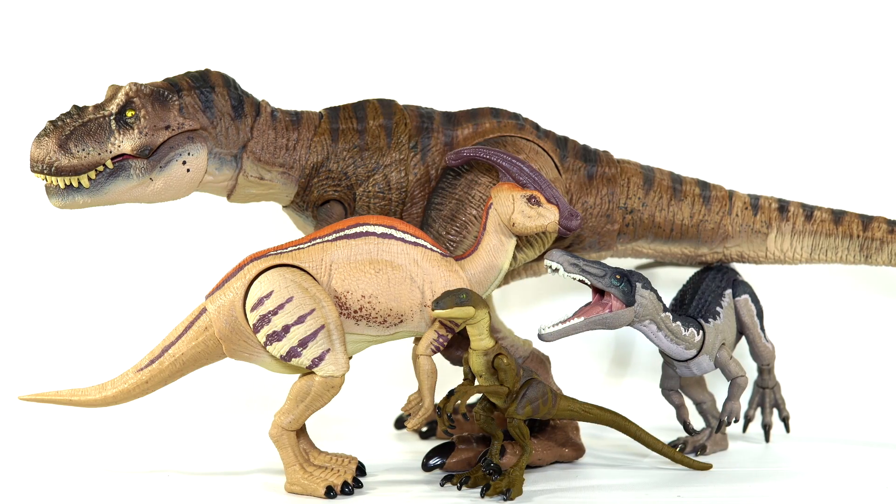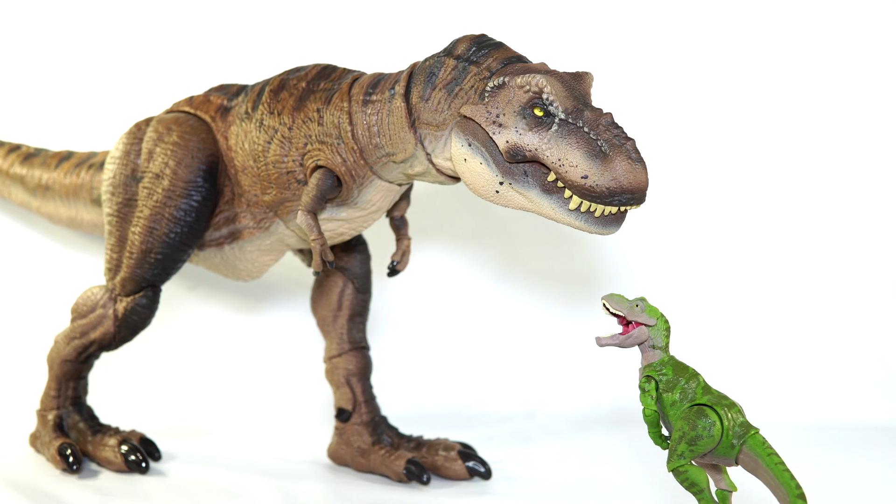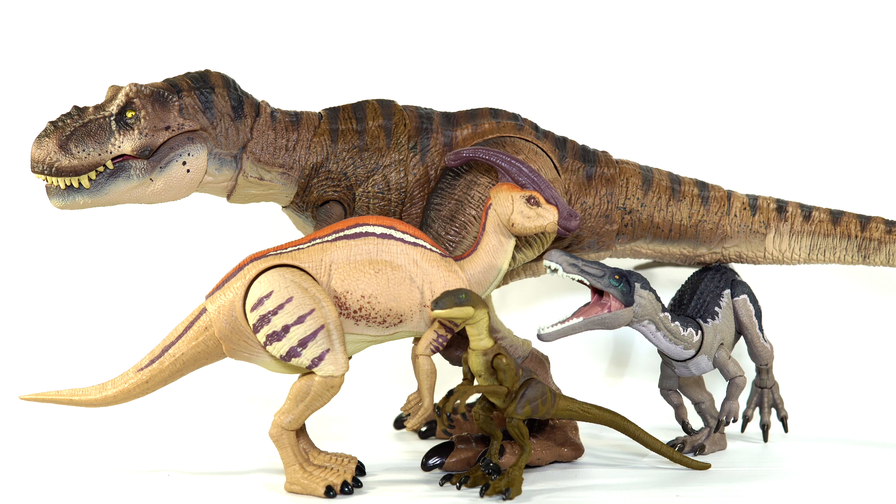Getting into some size comparisons, let's start with the rest of the Hammond Collection dinosaurs so far — that being the Parasaurolophus, Baryonyx, and Velociraptor. I do have my issues with each of these figures except for the Baryonyx, which is weirdly perfect, but in the grand scheme of things I am more than willing to overlook them because the Hammond Collection so far is already head and shoulders above what we got out of the Amber Collection. It is so much more diverse in its first few months than the Amber Collection ever was going to be. This is a beautiful sight warts and all.